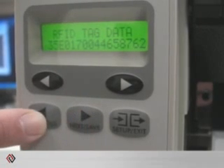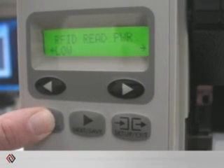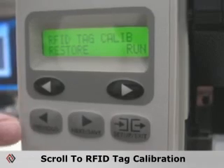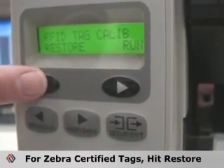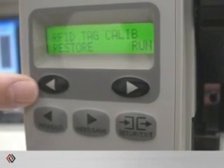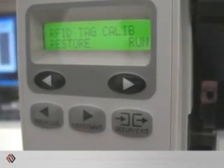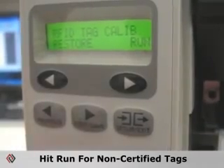Continue through the RFID menu until you find RFID tag calibration. If this is a Zebra certified RFID tag, you simply need to hit restore and it will calibrate the distance between the web and the top of the RFID inlay. If it is not a certified RFID tag, you have to do the run and the printer will do its own calibration to locate the inlay from the lead edge.